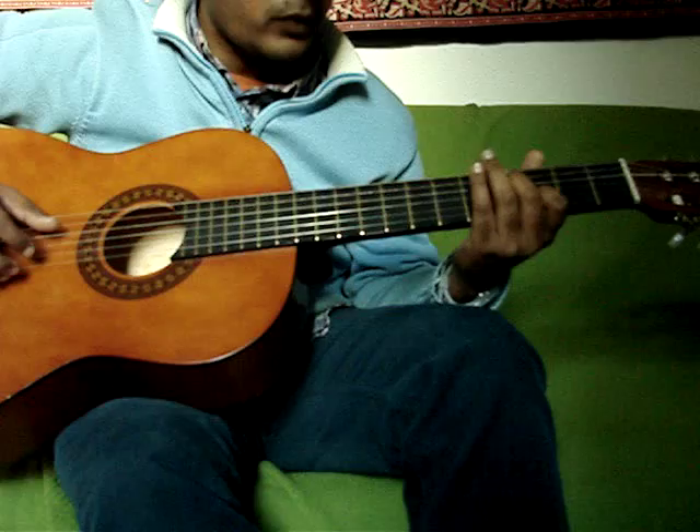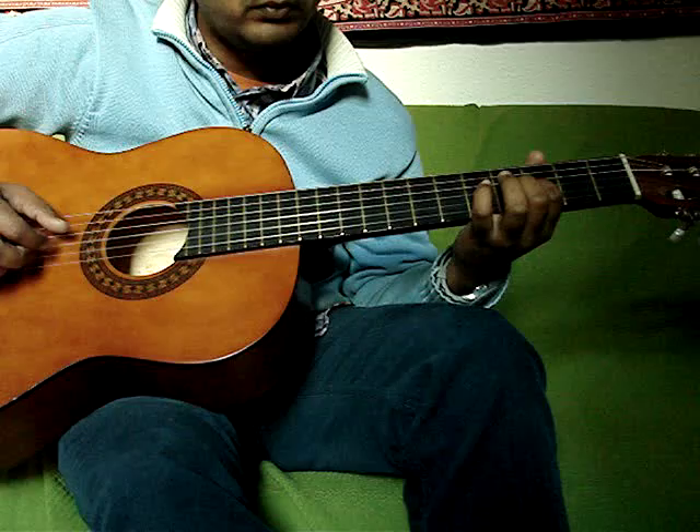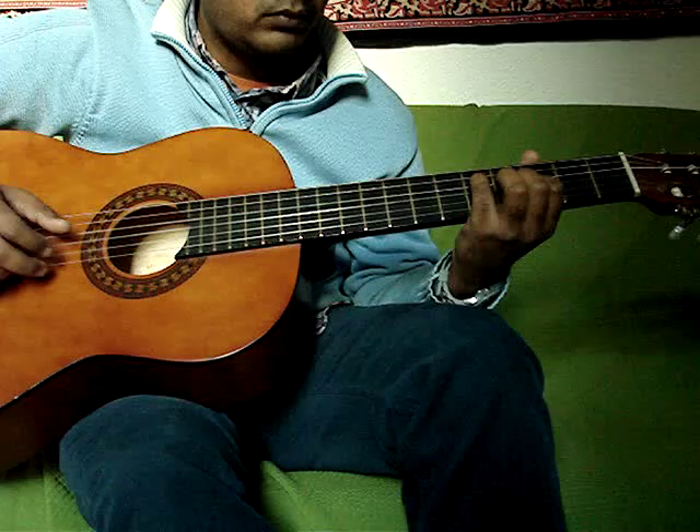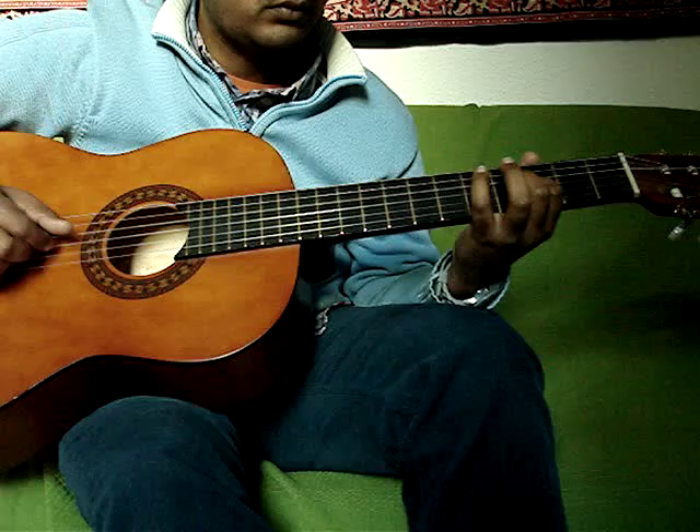So the intro goes — I'll play it once slowly. 3rd fret 4th string. So this is the intro.